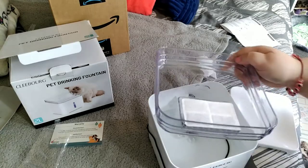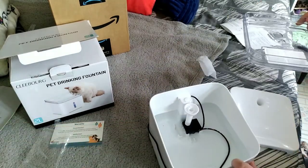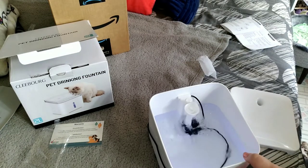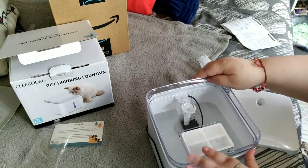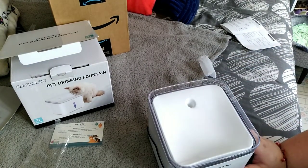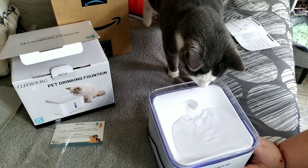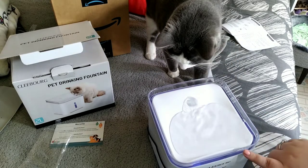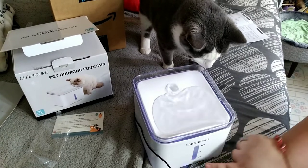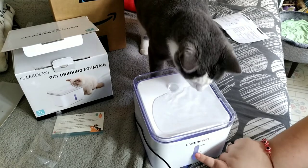The instructions didn't mention anything special before putting it in, so we connect it with water in there so you can see it. There's the blue light. We put everything together and connected it. As you can see there's a little blue light there — it gives you an idea of how much water is in there. I only put it half full.